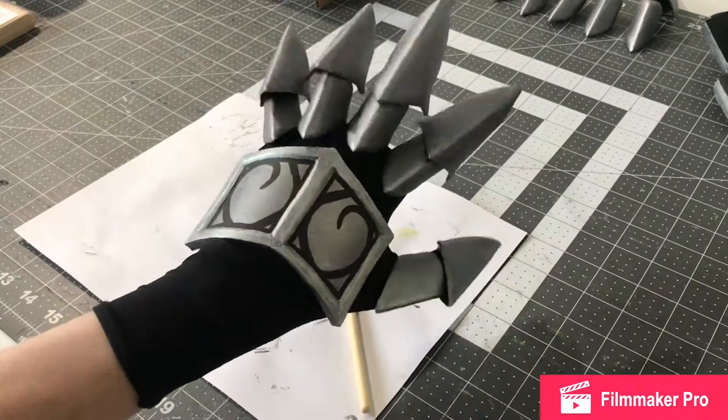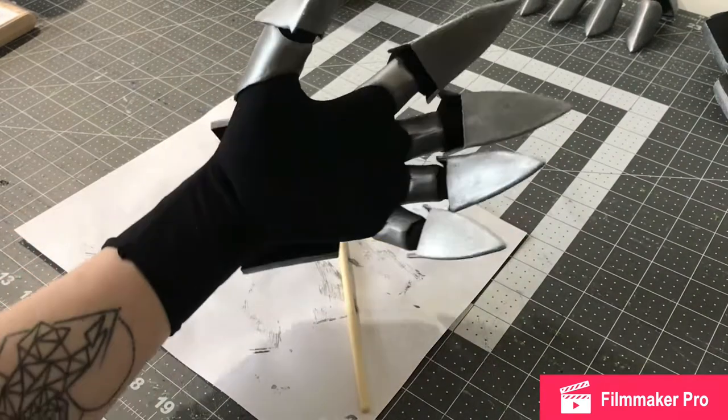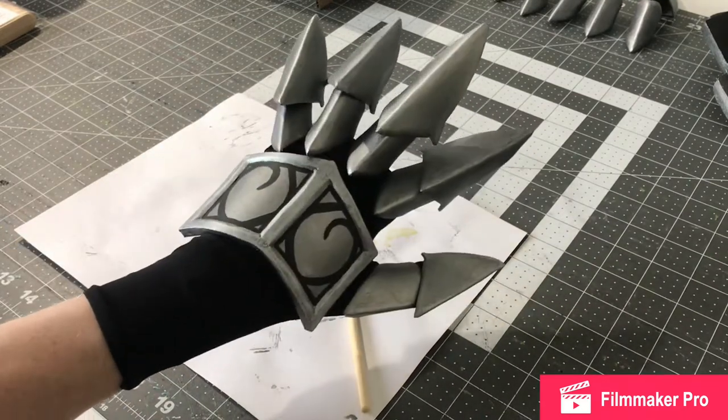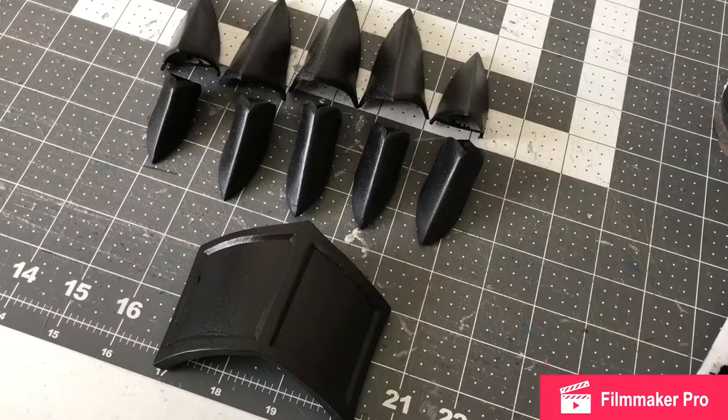Okay, so these are the gauntlets. They started in part 14 and this is part 16 where I'm going to finish them. I'm going to show you how I get them to look like this — they're my favorite parts so far. They look so cool. Hello and welcome back.